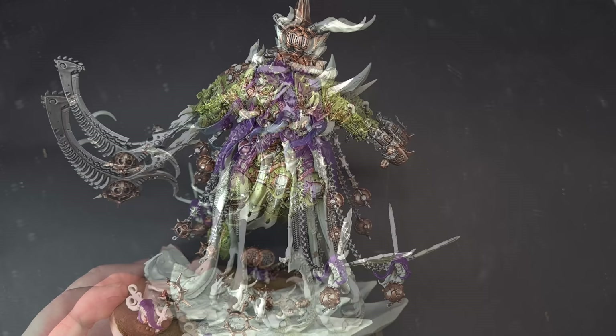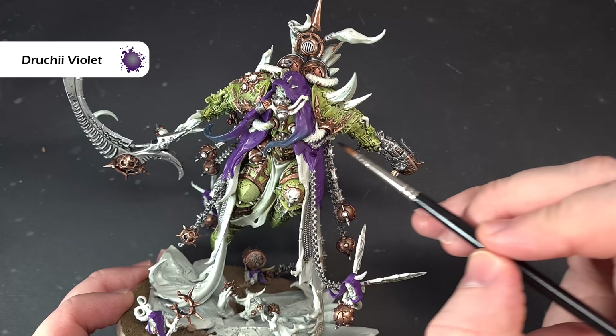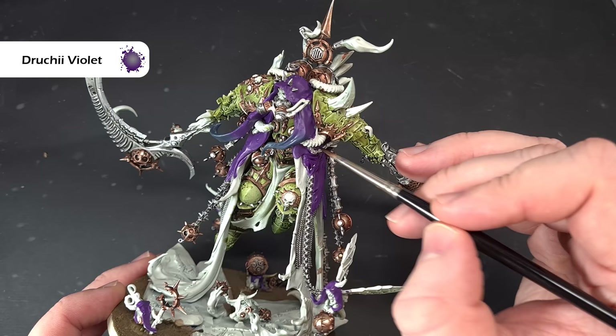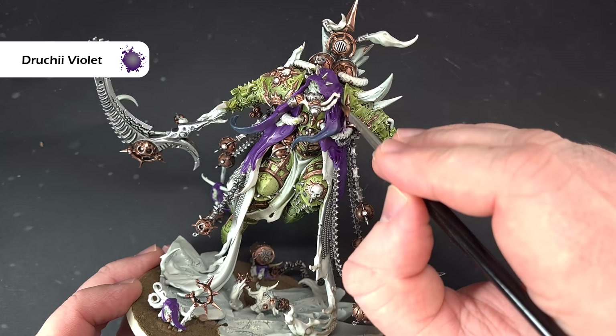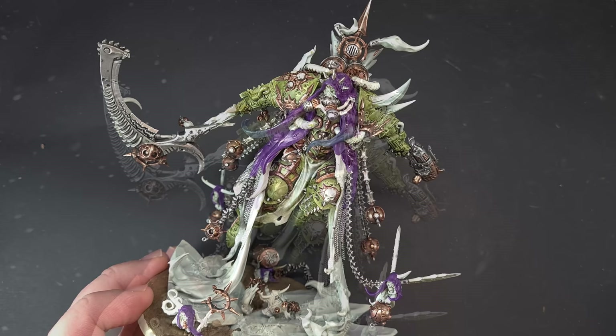The first thing to add depth to the robes is Druchii Violet. I want to focus on the folds, rips, and holes. When that dries it'll give me a little bit of depth to the robe. Work it in there — there's nothing to stop you adding it down into the wet blended area as well. Just get that done and then we'll highlight it up when we come back.